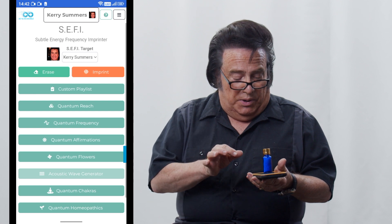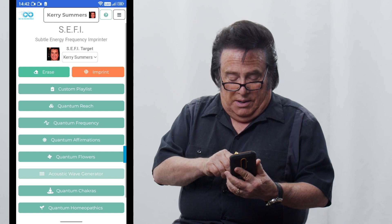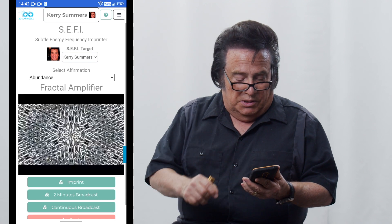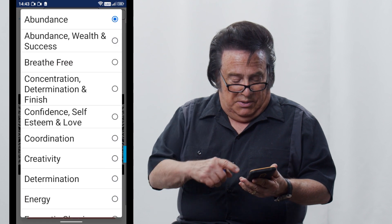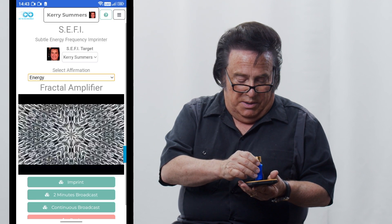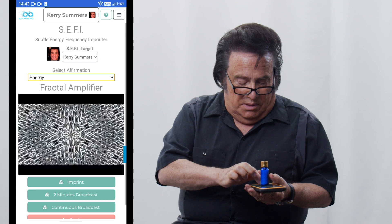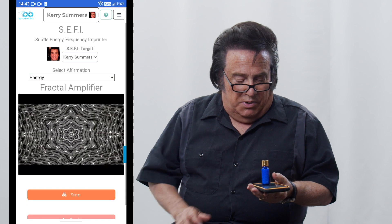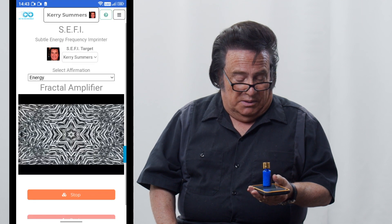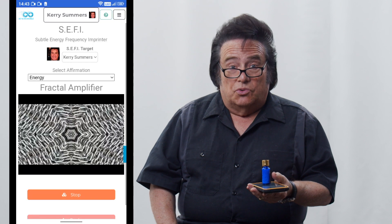Now you're ready to imprint. Let's say that you wanted to imprint something from your quantum reach. Click on quantum reach and look under the list. Push the little drop-down menu — there are all of these things you can choose. Let's say I wanted to click on energy. Click on energy, put the bottle of sugar pills right back on there, and click imprint. It's pretty self-explanatory from this point, because it simply stops when it's done.